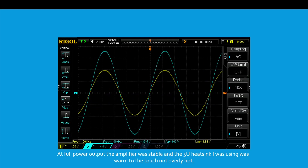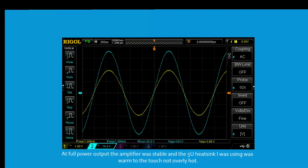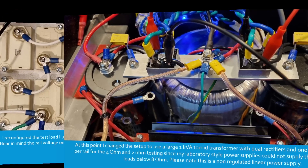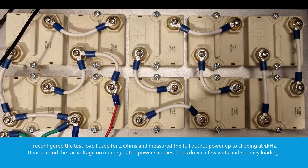I ran the amplifier for approximately 15 minutes at full power output. At full power the amplifier was stable and the 5-unit heatsink I was using was warm to the touch but not overly hot. At this point I changed the setup to use a large 1 kVA toroid transformer with dual rectifiers and 162,000 microfarad capacitors per rail for the 4 ohm and 2 ohm testing, since my laboratory-style power supplies could not supply the power required at loads below 8 ohms. I reconfigured the test load for 4 ohms and measured the full output power up to clipping at 1 kHz.